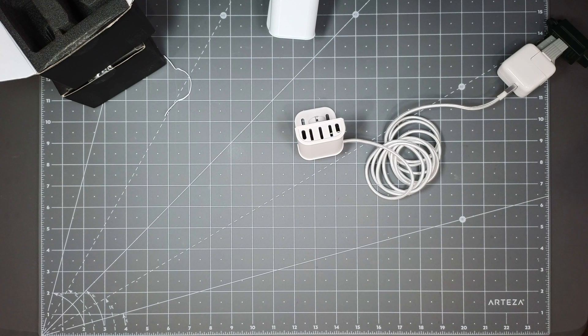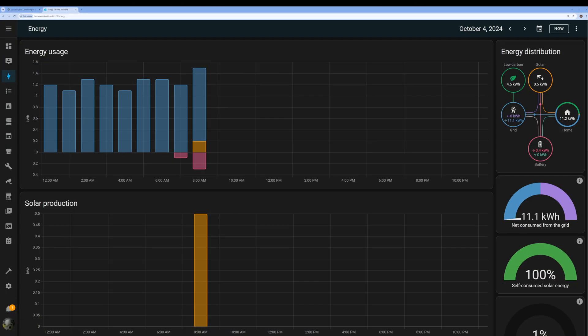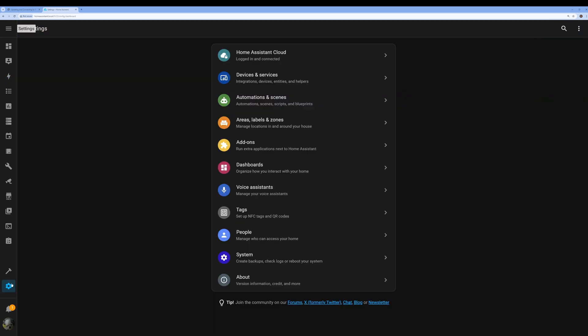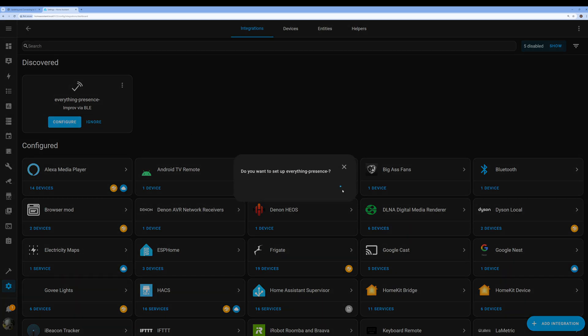I'm going to go to my screen here now. I'm switching over to my Home Assistant. If I go to Settings and Devices, there it is — Everything Presence — right here. It picked it up through Bluetooth. It's really easy if you have Bluetooth on. You just hit the configure button, hit submit, and then it's setting it up. Then you've got to put in your Wi-Fi so it can connect.